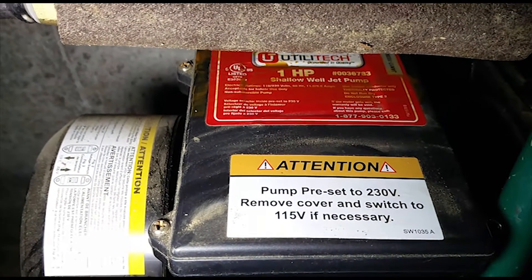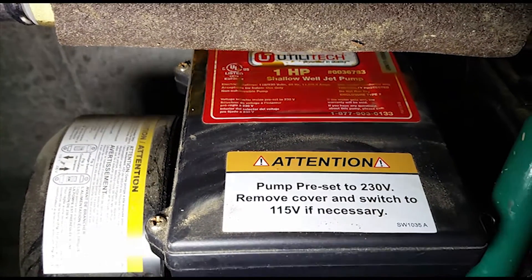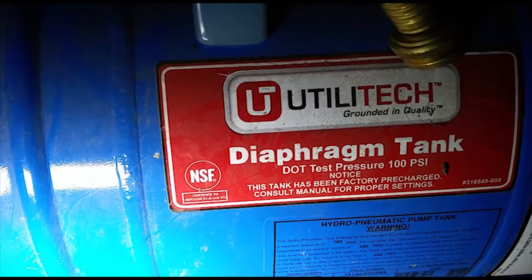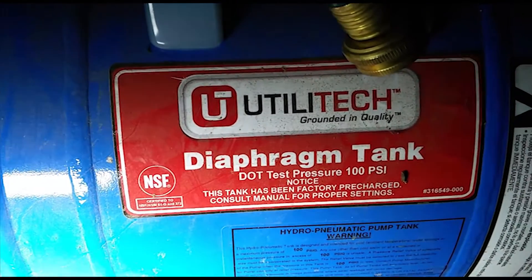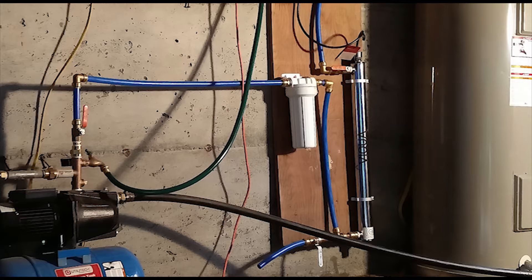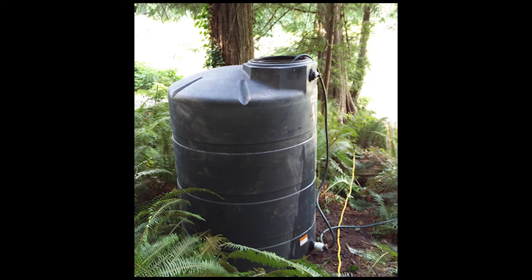We're using the Utilitech 1 horsepower shallow well pump, and we have that mounted on top of the Utilitech 20 gallon pressure tank. The first filter is a GE housing that I got for free — that has a 30 micron filter in it. Then it goes over into the Viqua UV filter. The cistern is a Norwesco 500 gallon tank.